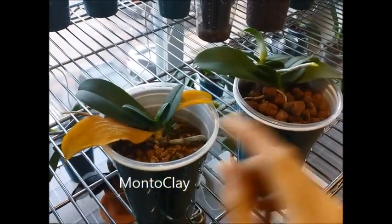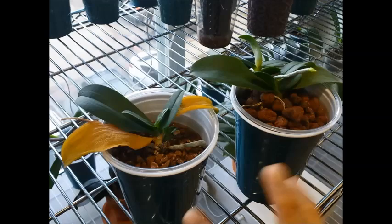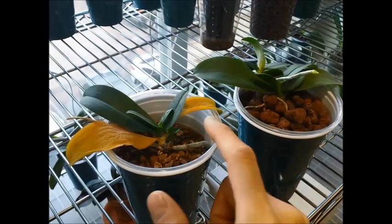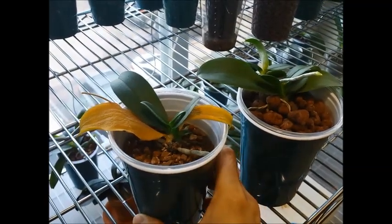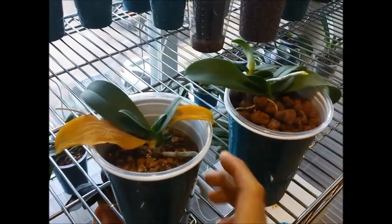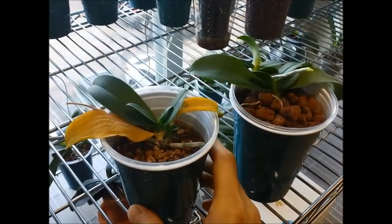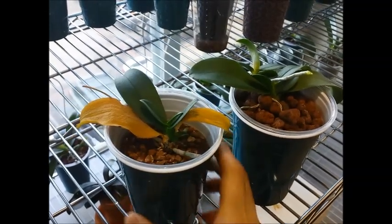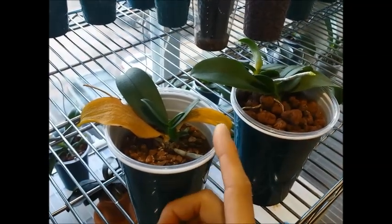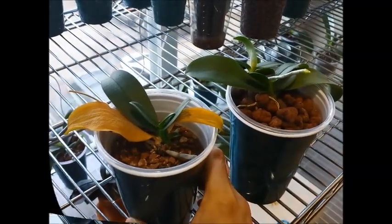This one is pure Montau Clay and this one is Hydrocorn. The reason we're talking about these two today is because about a week ago the two leaves of this orchid started showing signs of stress, and I suspect something is going on in the pot. Usually when plants retire their leaves it's one at a time, never really two at a time, so to me that's a sign that this orchid is somehow stressed.